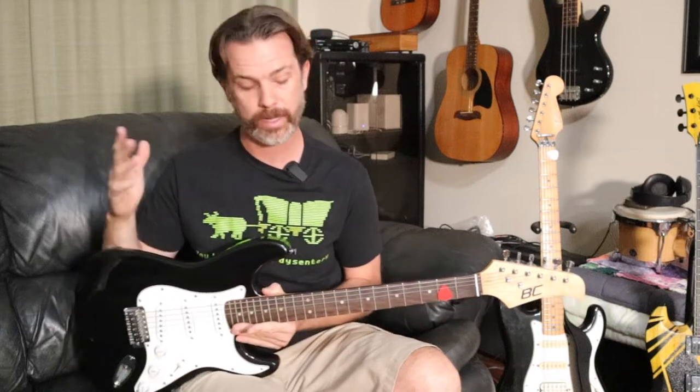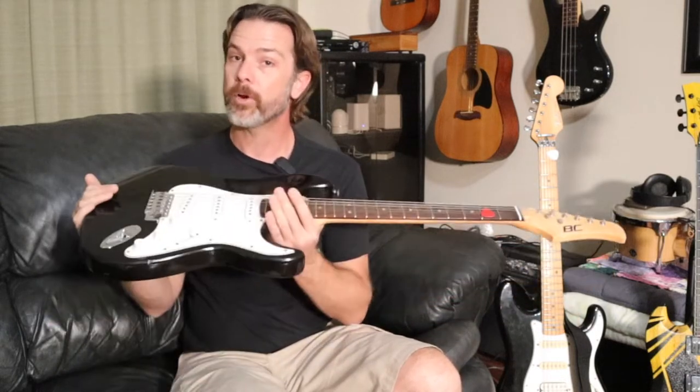Hey folks, welcome to the do-it-yourself dad channel. I got a little confession — I'm a little bit of a guitar nerd, and with all the videos we've had on the channel so far, I'm kind of surprised the guitars haven't made it in at some point, but here we are.